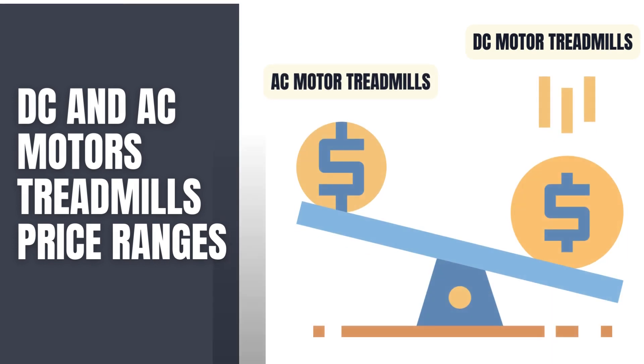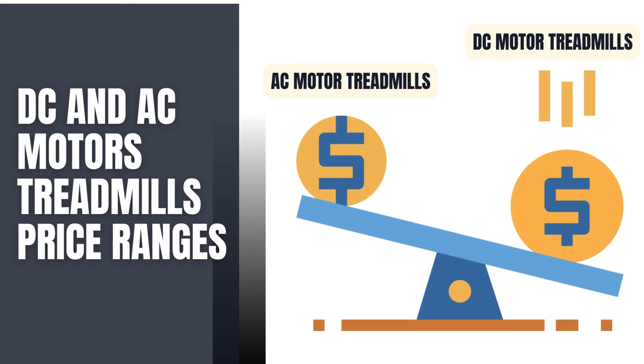Let's talk about the dollars and cents. Treadmills with DC motors are generally more affordable, making them a popular choice for home use. On the flip side, treadmills equipped with AC motors often come with a higher price tag due to their robust design and suitability for heavy usage.